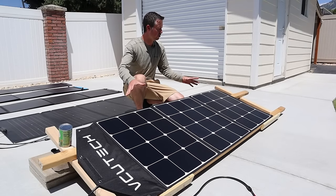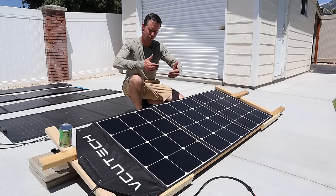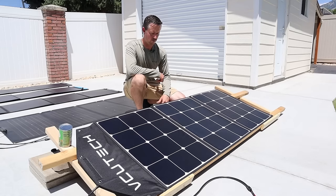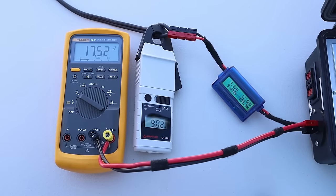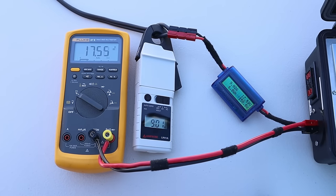The next panel on the stand is the VCU Tech panel. It's actually a tri-fold design, so it's a little taller and more narrow — a little easier to pack away and carry around. This is rated at 200 watts. On the VCU Tech 200-watt panel today, we are getting 17.5 volts, 9.0 amps, and 159 watts.